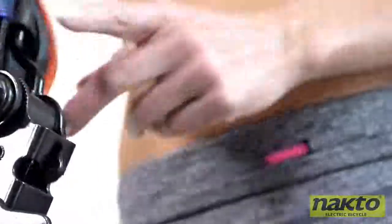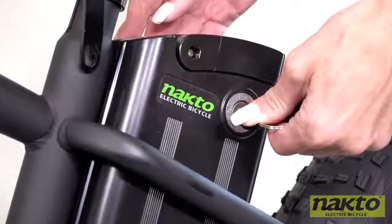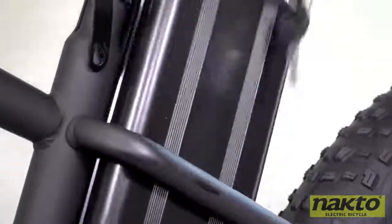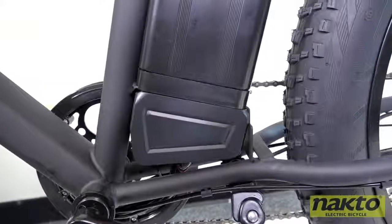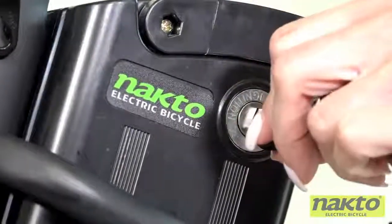Now let's take a look at the battery. Engage the quick release under the seat. Insert the key into the battery, and while pushing, turn the key all the way to the left. Now the battery is unlocked and you can remove it. Align the slot to reinsert the battery and push down until it sits flush against the bottom of the housing. Now turn the key to the right to power up the battery.